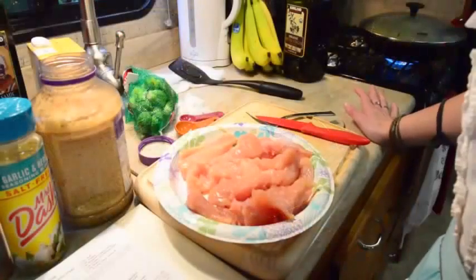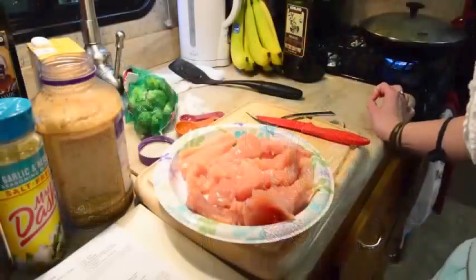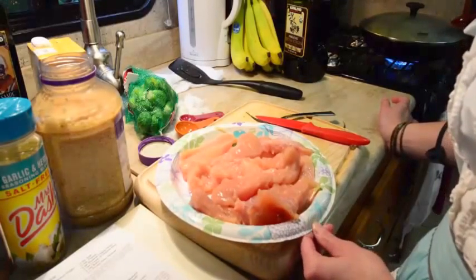So the next thing we're going to do is the chicken balsamic, and I actually can't start it until the Brussels sprouts are done because that's my one good pan. So we're just going to wait a second, but the chicken is done — it's already cut up — and we're going to be cooking it.